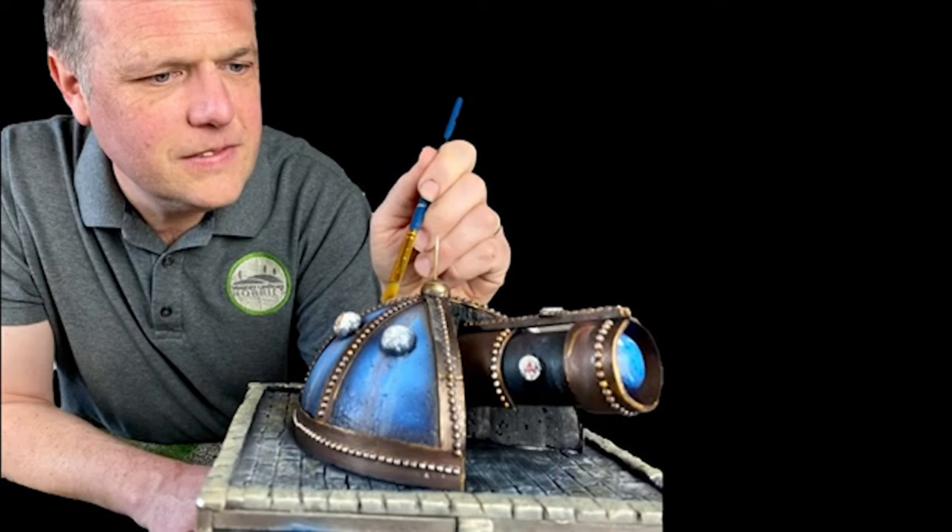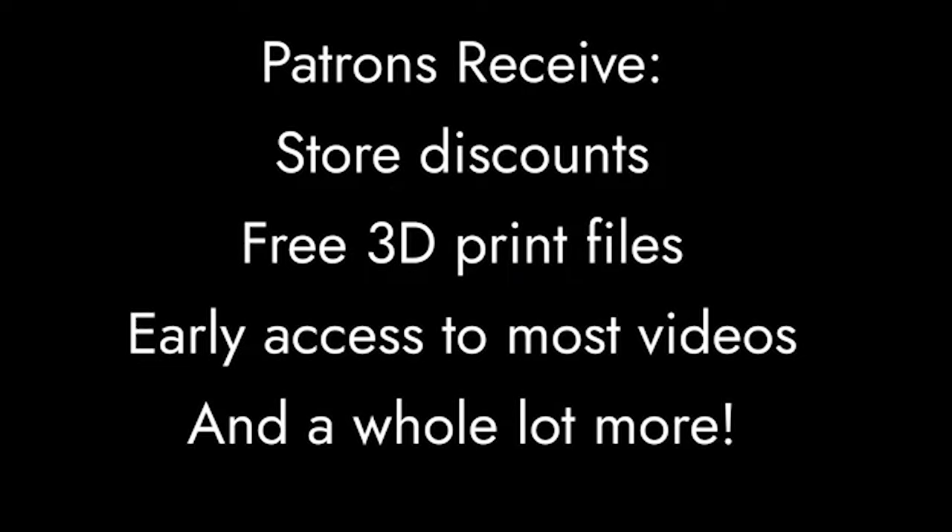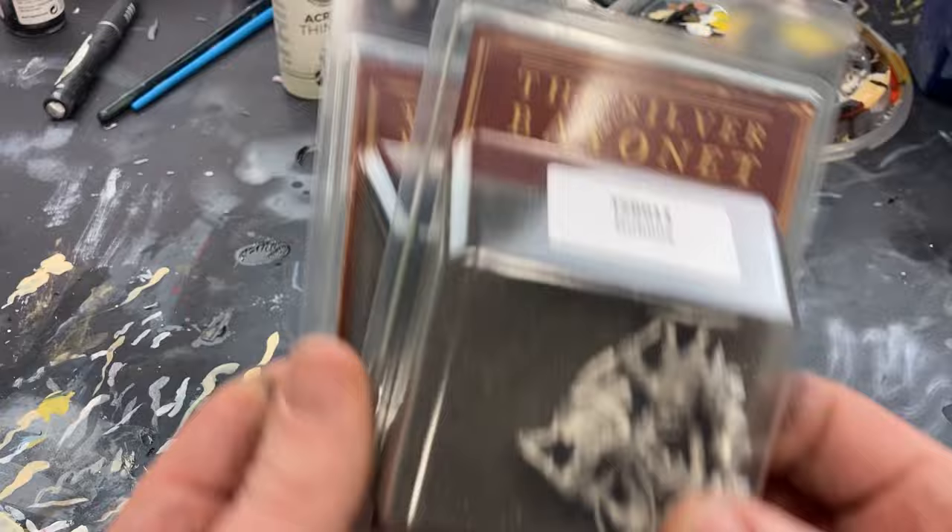I'd like to take a quick moment to thank my Patreon supporters. Without their assistance, Miniature Landscape Hobbies would not be possible. If you would like to learn more about the benefits of becoming a Patreon supporter, please check the link in the video description.